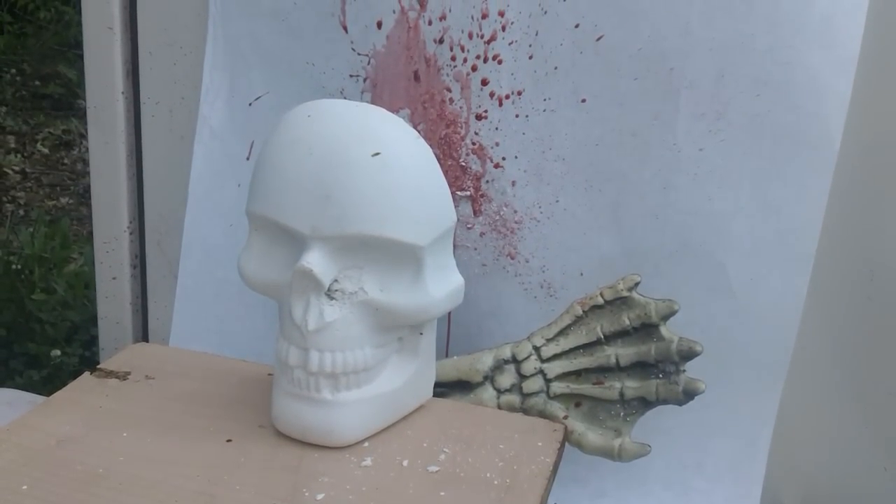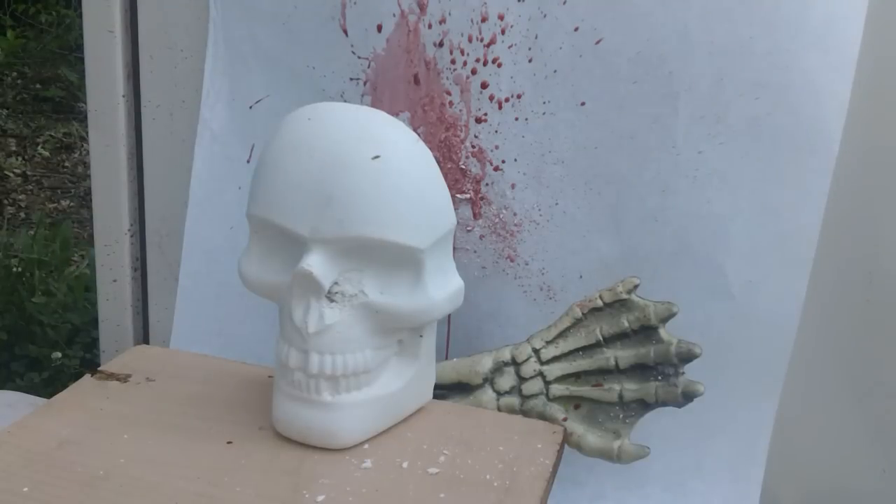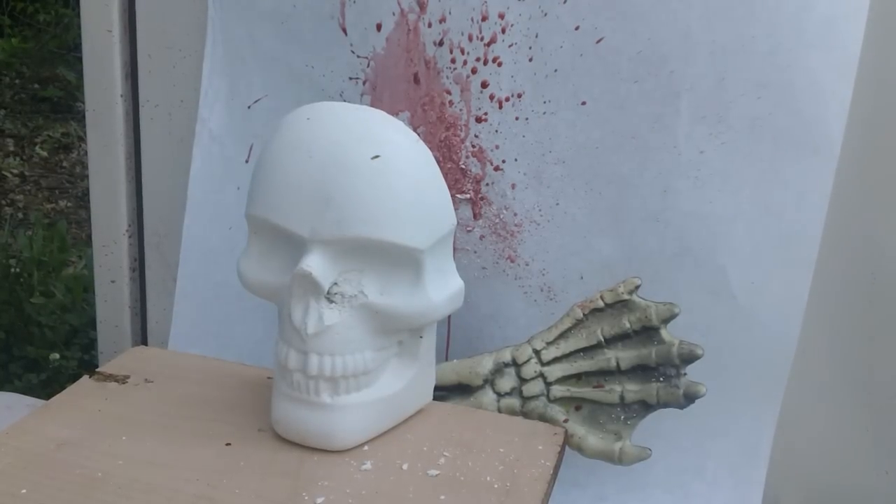Thank you Mr. R for this demonstration of how to kill a zombie with a Bursa 380 Thunder.